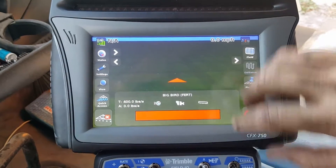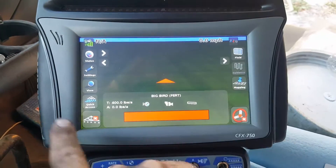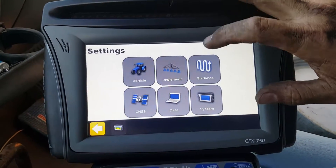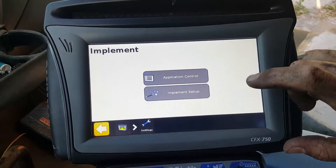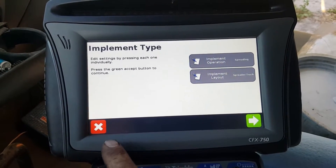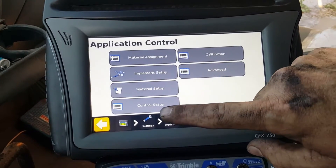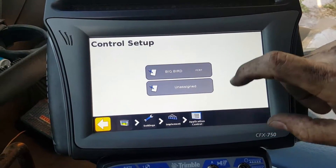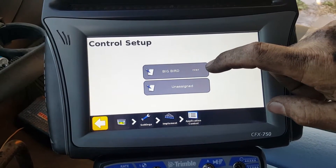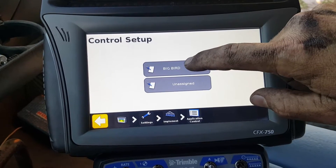So first, start off under Settings, then go to Implement, then go to Application Control, and then go into Control Setup at the bottom. From there you'll go into your location name — in this particular instance ours is called 'Big Bird' — but you'll go into whatever your control or location name is.